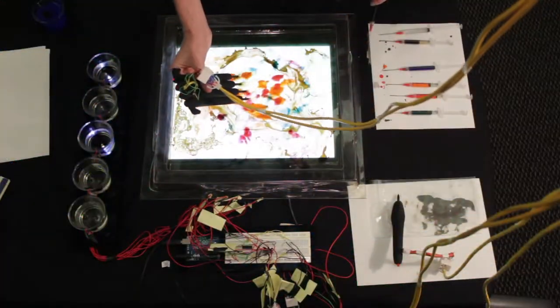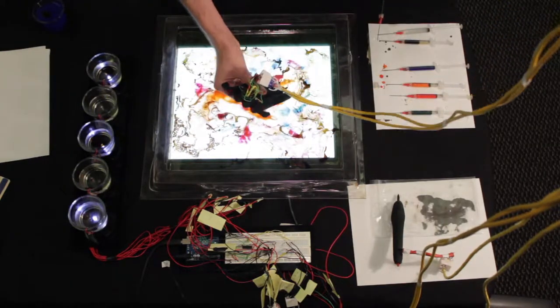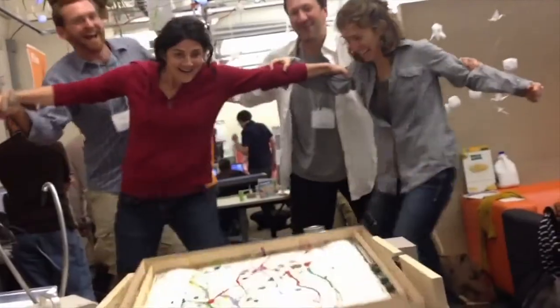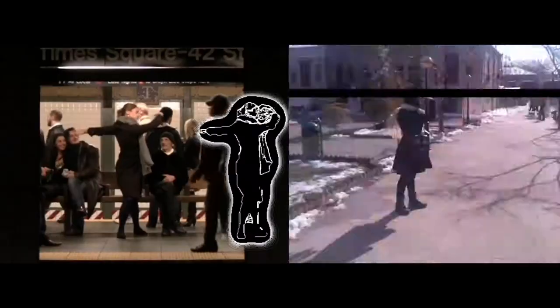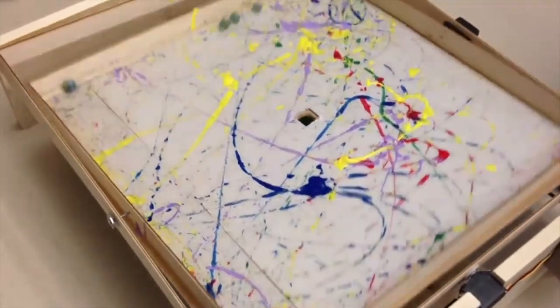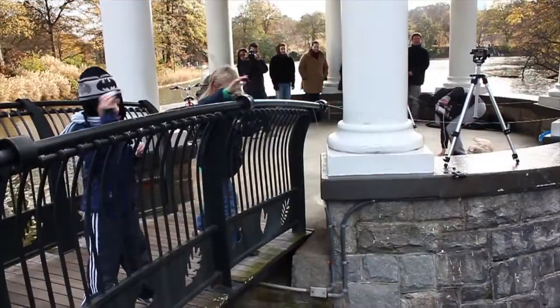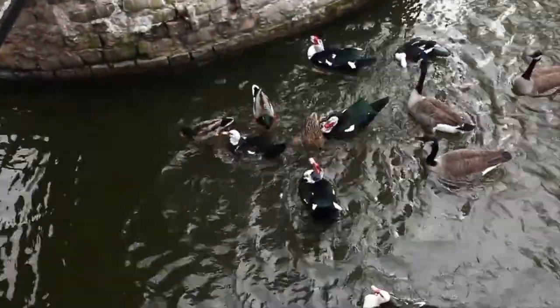Paint Pulse is a project by Georgia Tech's Digital World and Image Group. In our lab, we explore modes of digital intervention and performance space and craft in order to create new interactions between people and their environments.